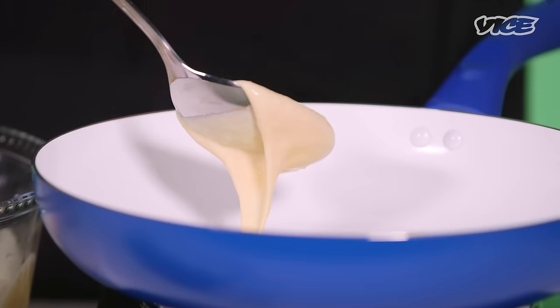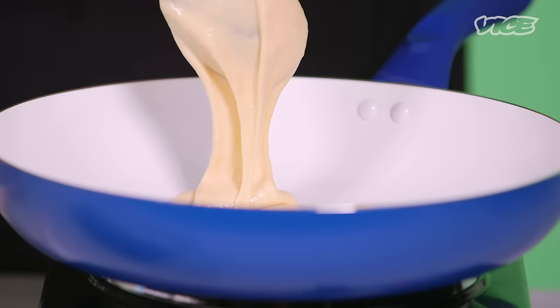I'm going to show you a really simple way to make some regular pancakes made with a little bit of cannabis butter.